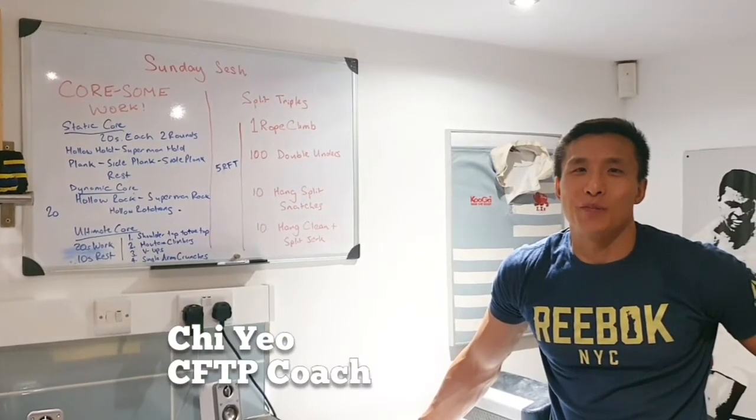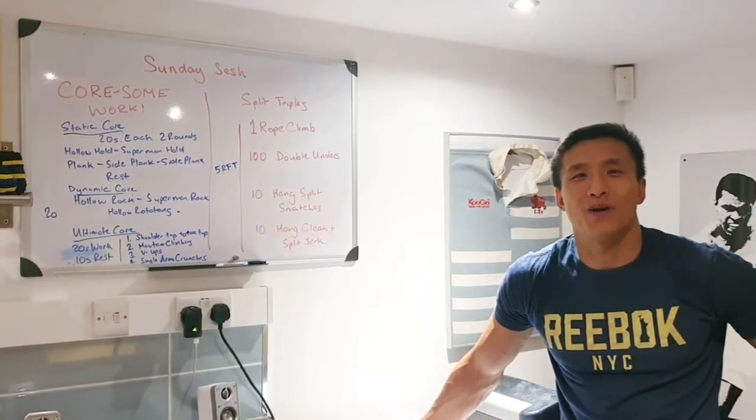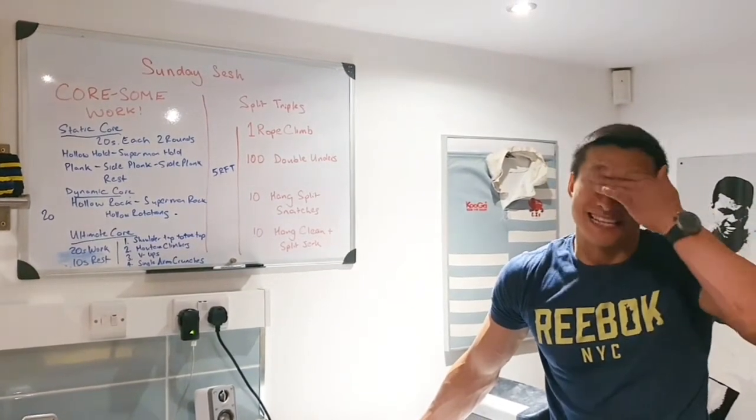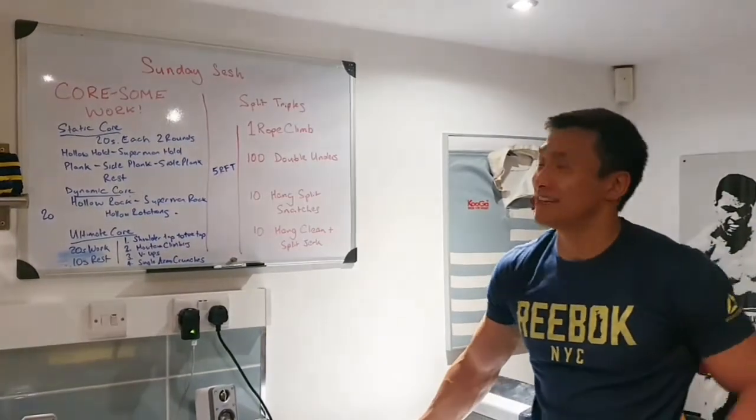Hi everyone, welcome back. It's another Sunday and it's a sunny bank holiday Sunday this weekend, so I hope you're having a good bank holiday weekend. Let's get stuck in for today.